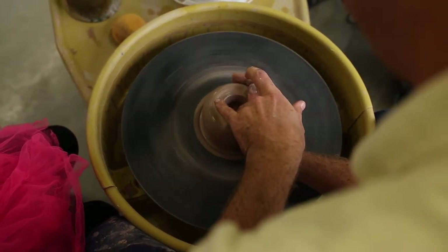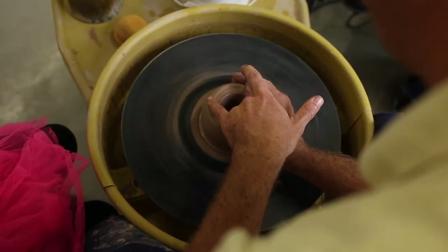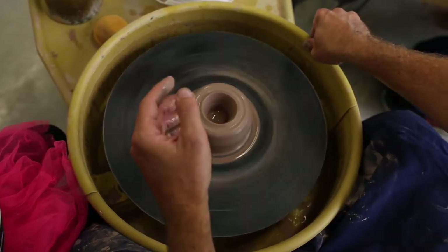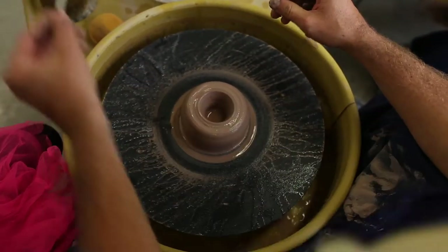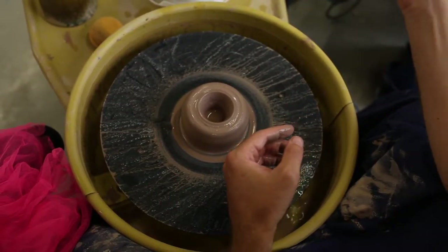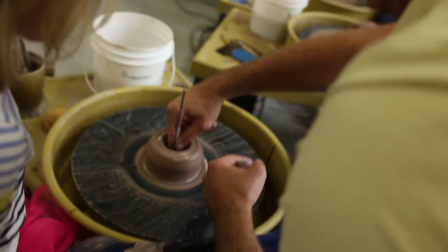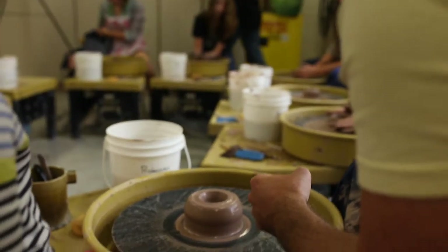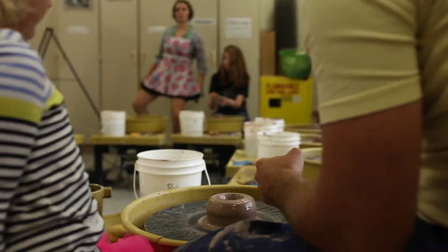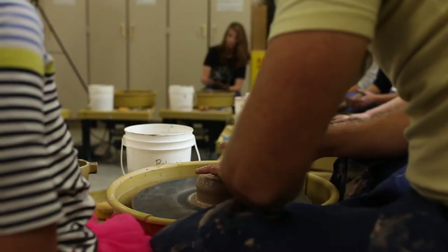Then just start putting the hole down — you want about a quarter to a half inch at the bottom. It's going to be very difficult to know exactly where that is the first time, so if you're ever wondering, stop the wheel, take a needle tool, stab it down into the middle, put your finger down at the bottom of the clay, and pull them both out at the same time. The distance between your fingertip and the tool tells you the thickness — right now I'm about a half inch, so I'm going to go a little lower.